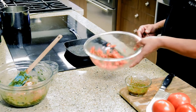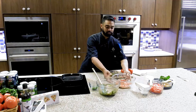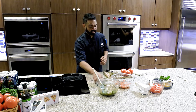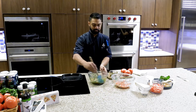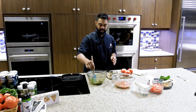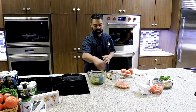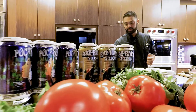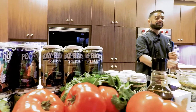Give the tomatoes a little toss in that reserved marinade and let them sit for about 10 to 15 minutes. The chicken can marinate for 30 minutes or overnight — it's up to you. If you leave it in the marinade overnight, you'll get a lot more flavor into it.